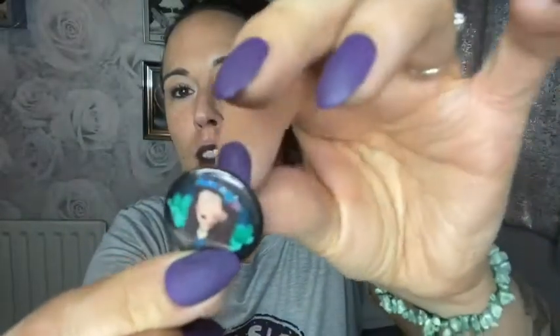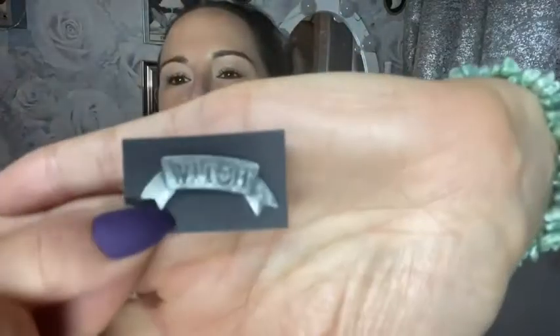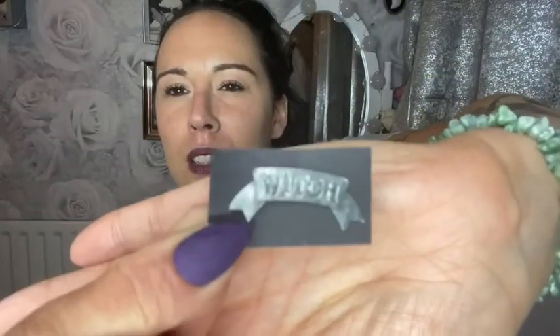We've got a badge that matches the print — and this is what I saw on Instagram that was promoting the box. That's a cute little badge. And we have a pin — that's cute, it's got a little pin there that says 'Witch.' That's very very sweet.